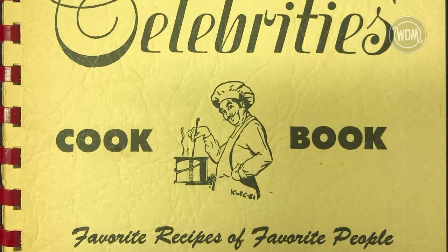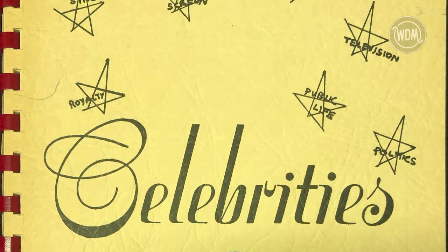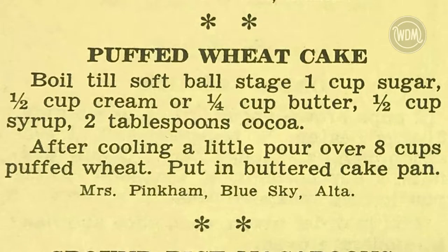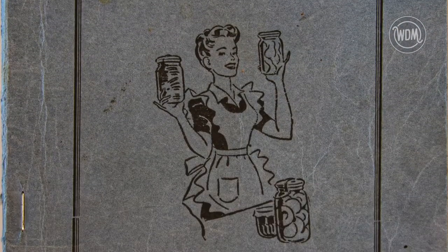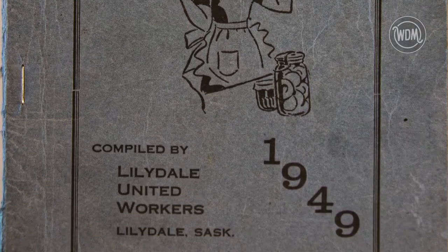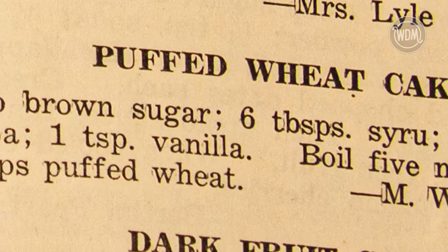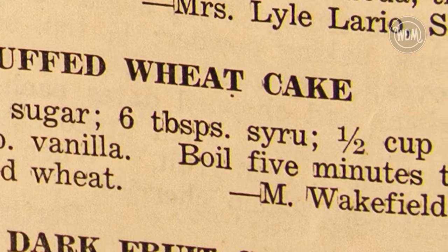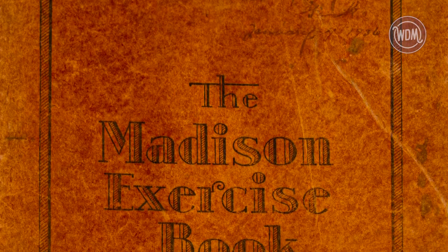The Celebrities Cookbook featured favorite recipes of favorite people. This book was published by the North Park United Church Women's Auxiliary in 1952. Another recipe from the Lilydale United Workers Cookbook — this recipe uses nine cups of puff wheat instead of the usual eight.